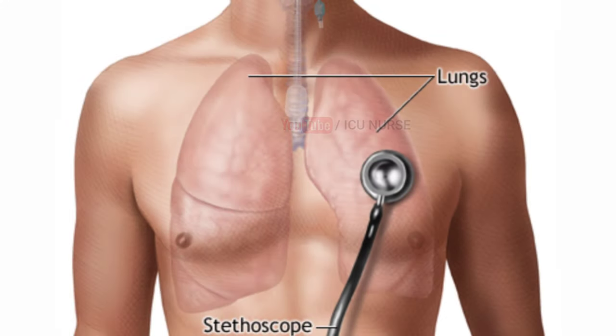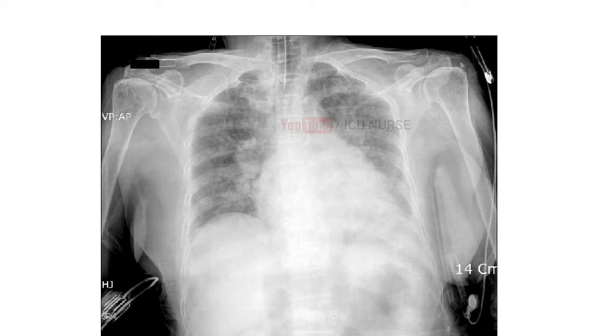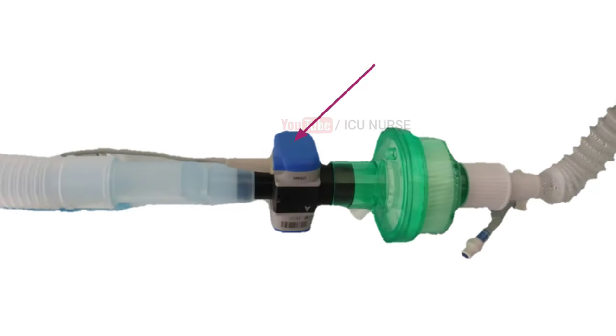After checking the bilateral air entry, get a chest X-ray done to confirm the proper positioning of the ET tube. To continuously monitor and ensure proper placement, a capnometer should be used.